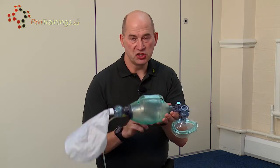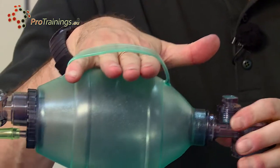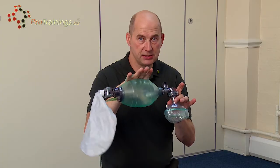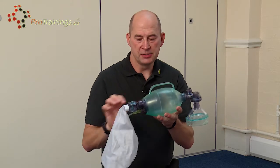There is then a silicon bag which fills with oxygen from the oxygen cylinder, with a handle on the top which goes over the top of your hand, so you don't put the bag down and so the bag is easier to use.